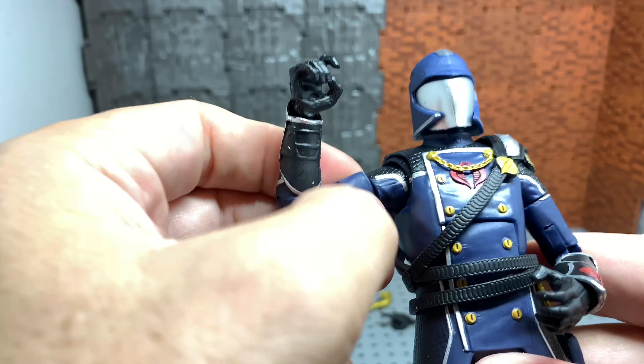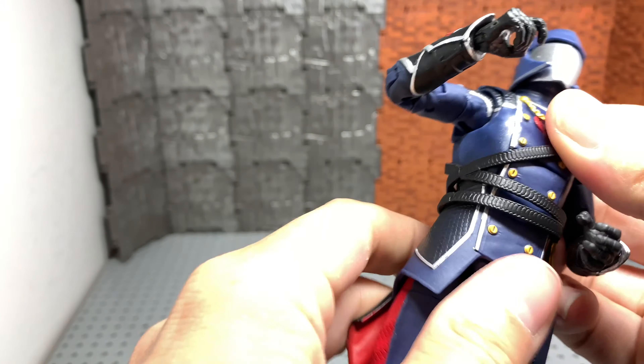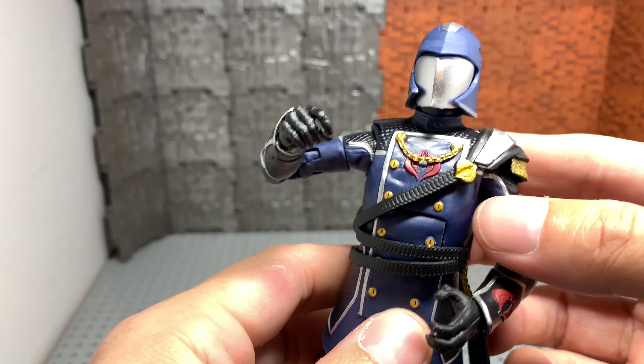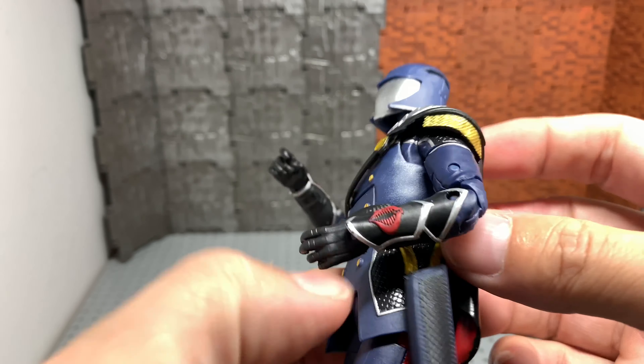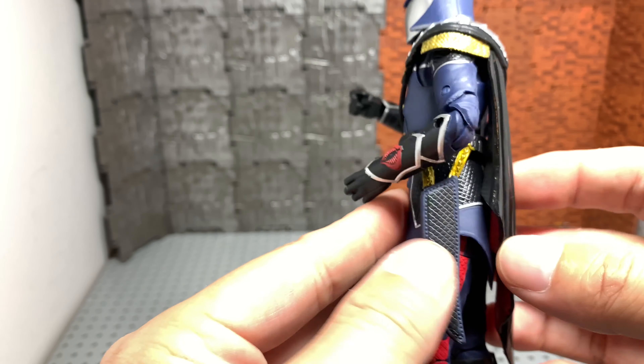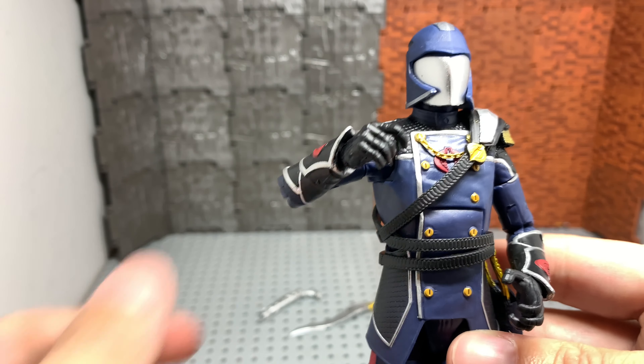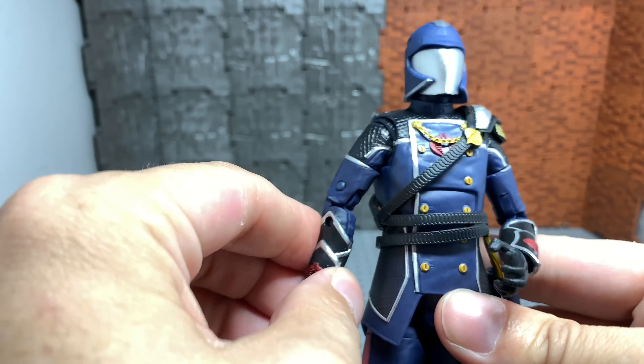Articulation is the same as always. They have the cut up here for his bicep, which I really like. He's got the good ab crunch, but he's got the webbing around him — or the ceremonial cape piece, as you want to call it — which is really nice and shiny. They did a really good job on that. You could tell this guy's ready to get an award or celebrate his legion.